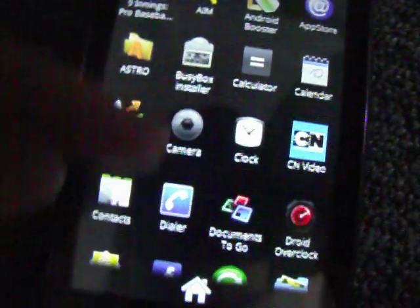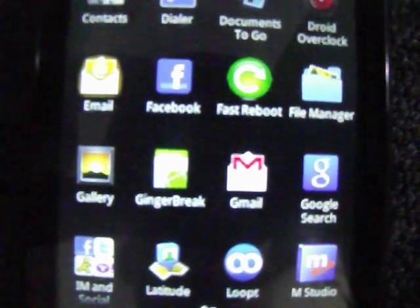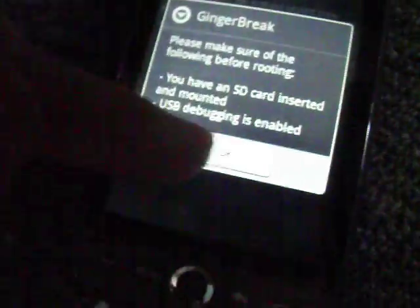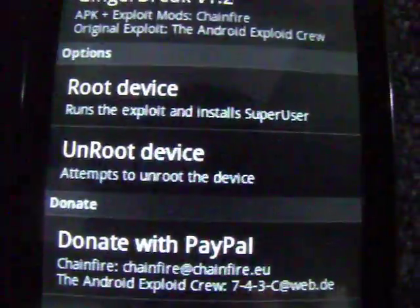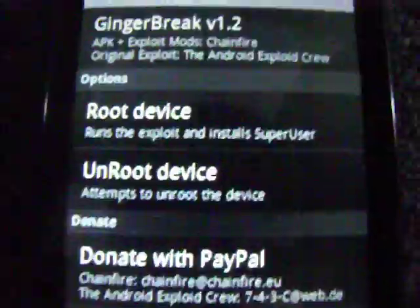It'll pop up and then it says download complete. You press on it, and then you go through the installation process. Once you have it done, open up your app drawer and it should look like that. Then open it, and press root device. Don't worry about any message that pops up — you don't have to have the phone connected to the computer. Just click on root device and it'll root it. Your phone will reboot like normal, and nothing will happen — it won't break. And that's it, your phone is rooted.